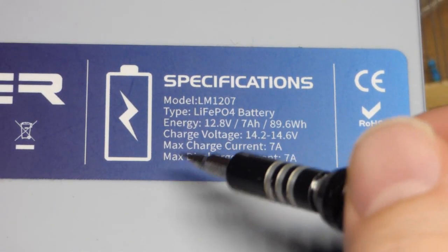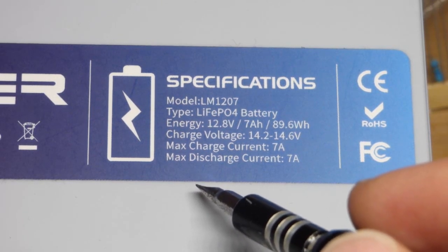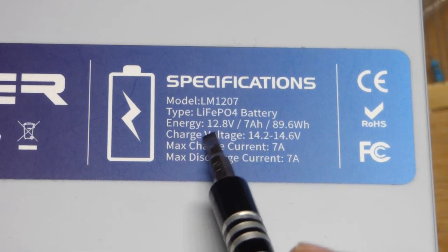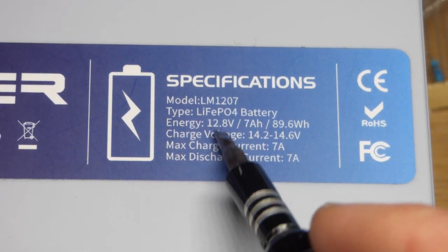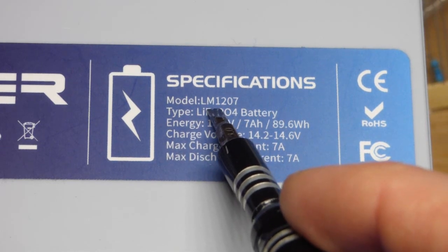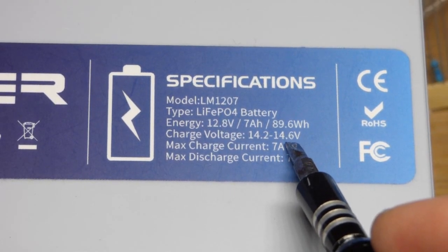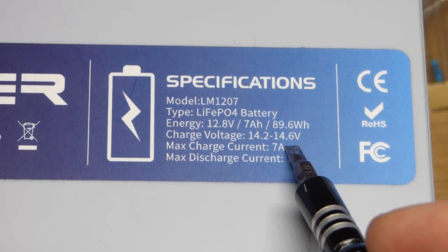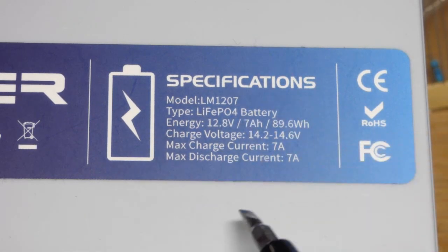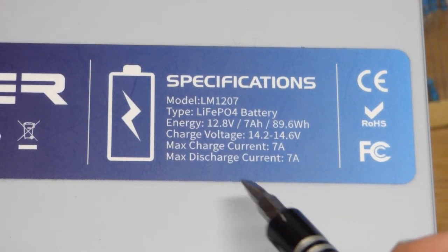I generally put links to the products I use in the video description or on my Amazon affiliate shop page. If you click and browse before any purchase I get a small percentage at no extra cost to you. I like this battery because it's reasonably priced and has the specifications printed on it — model number, charge voltage up to 14.6 volts — so you know the exact voltage your circuit may see.